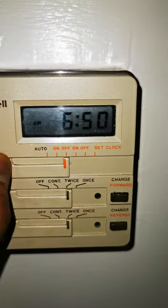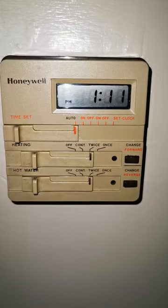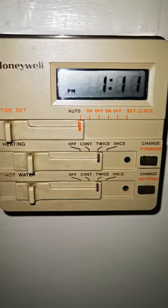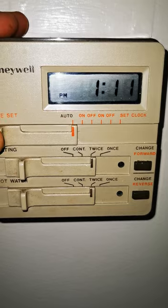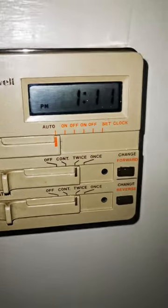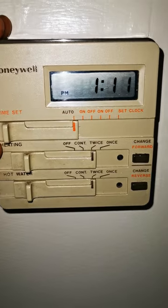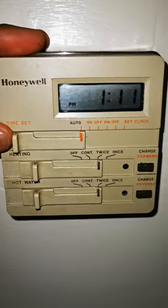With that, we go back to automatic, which is the setting that you leave it on to allow any sort of times that you want to set during the day. The first setting you want to set — as you can see right here — would say 'twice,' which means this automatic setting allows you to pick two different time settings for your heating or hot water to come on during the day and night.